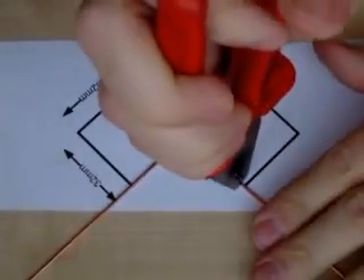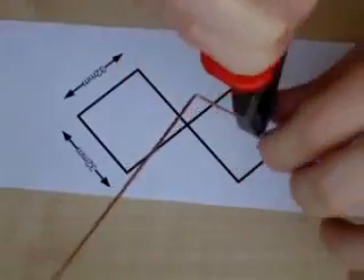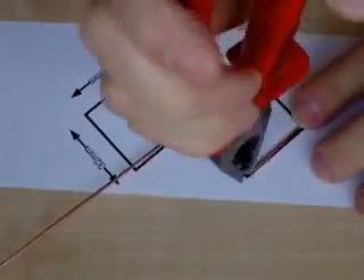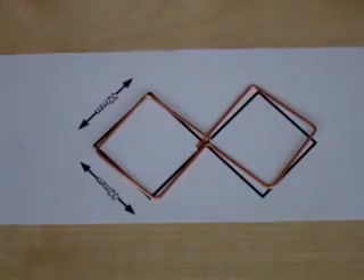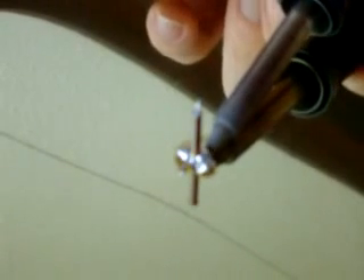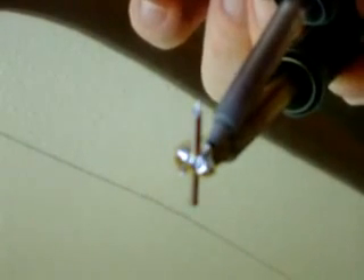After stripping the 1.5mm² wire, it can be used to fold the antenna in a double square pattern with 32mm legs. I've printed the pattern, so it's easy to bend the wire on top of it. Stick the semi-rigid through the metal plate until its center conductor is 18mm above it, and solder it to the plate. Make sure it's nicely perpendicular.